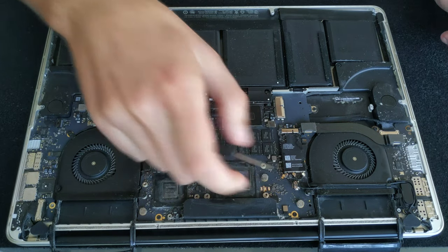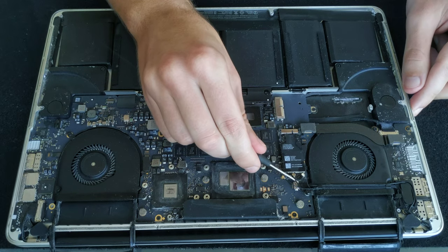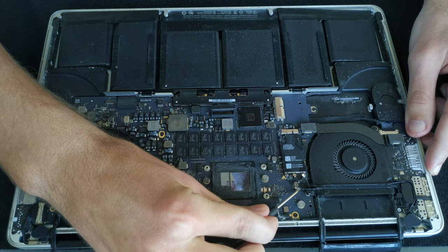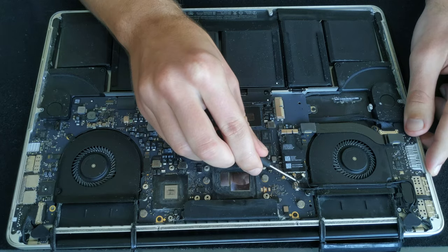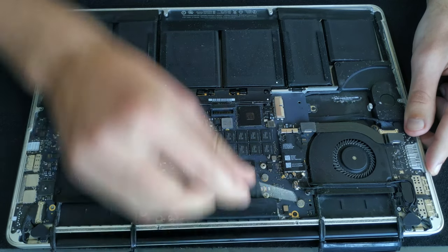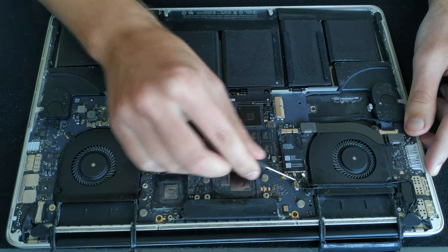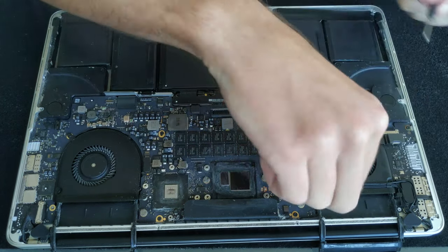Underneath the antenna connector there is a webcam connector and you want to push it out of the housing. I do it with a flat head screwdriver — push it from one side then push it from the other side and gently wiggle it out. You don't want to pull the cable because it likes to break. After it's out of the housing you can pull the cables, but they are glued to the fan so first cut the glue.